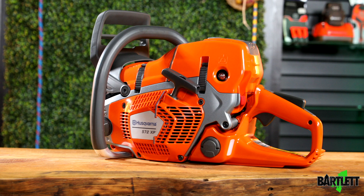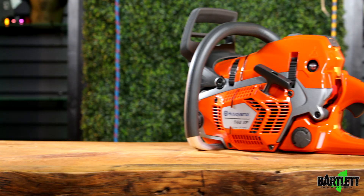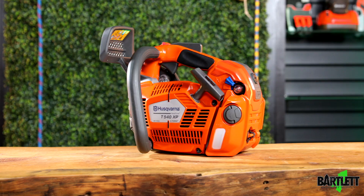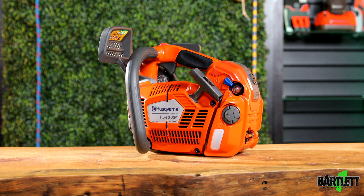We've got our 592, which comes with a 36-inch bar and chain. We have our 572 with a 24-inch bar and chain, the 562 XP with a 20-inch bar and chain, and the 550 XP Mark II with an 18-inch bar and chain.